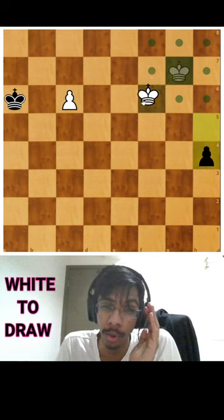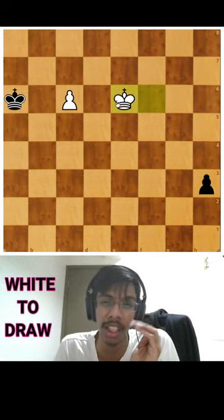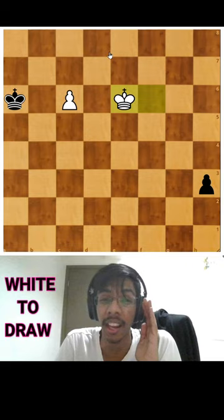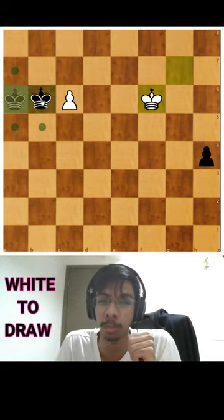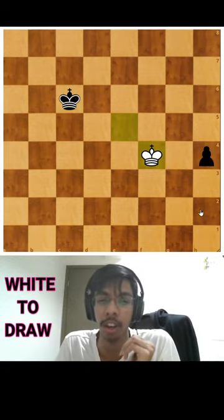After you push, you go to f6, and now if he pushes the pawn to h3, you actually go to e6 and you can queen your own pawn. And if he does not do that — thinks okay, let's go to b6 — you come out, you take it, and now you're in time to stop the h-pawn and it's just a draw.